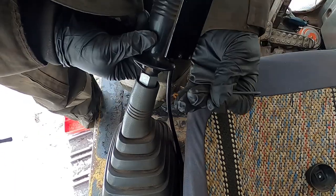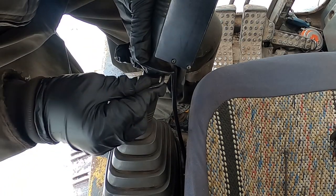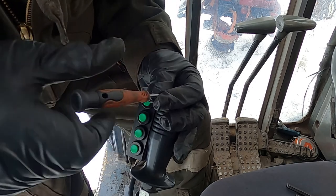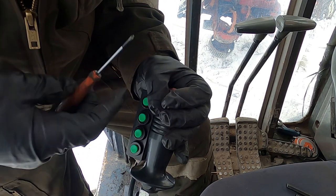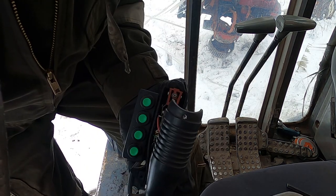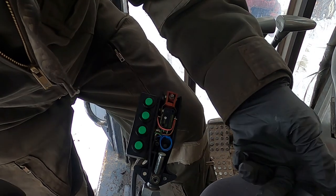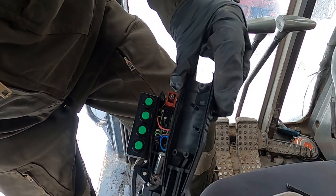There are two Allen screws on the bottom of the joystick. Let's remove those — just be careful not to lose those parts, they can be really hard to find. There's also a tiny little screw at the top of the joystick, a small Phillips screw. Remove that and take the upper cover off.